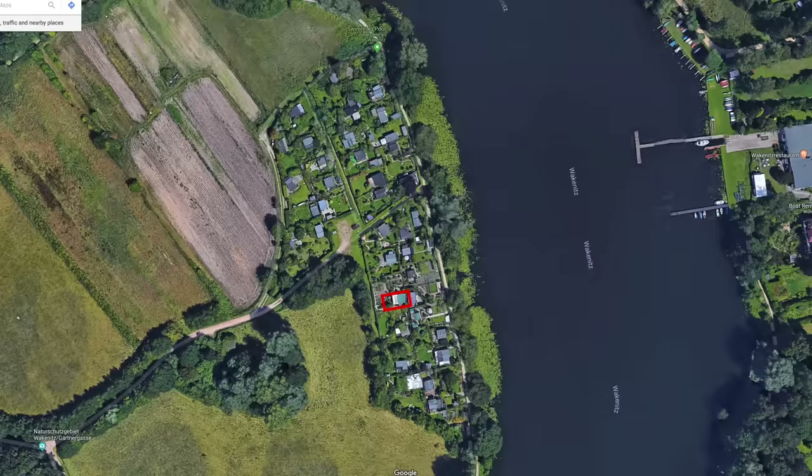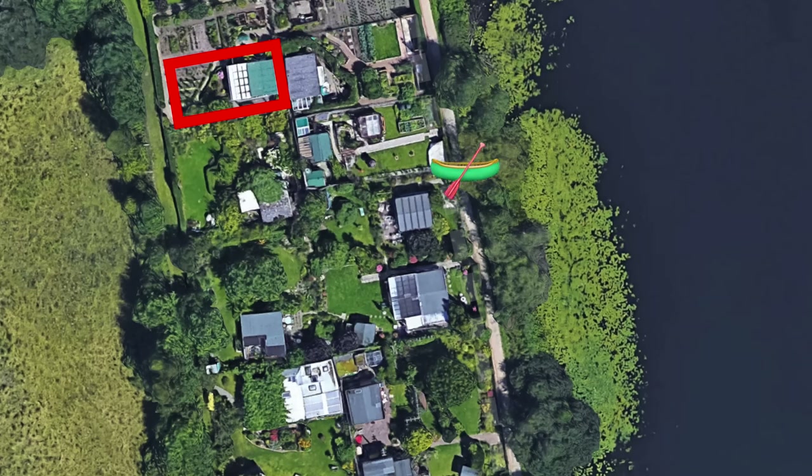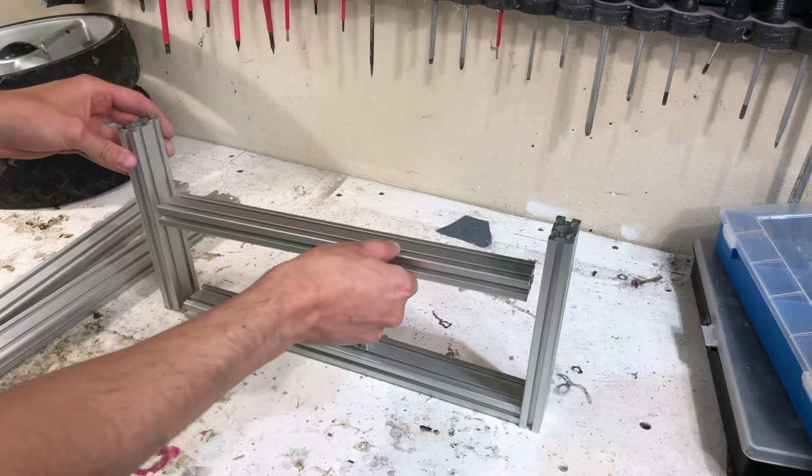Hi everybody, my name is Max Maker and today I'm going to build a little boat caddy for my friends. They recently bought a garden near the lake and I thought I should make them a little caddy so they have it easier to carry it around. Initially, I thought I would make a little plywood design that I could cut on my CNC and then I could share the files with all of you.